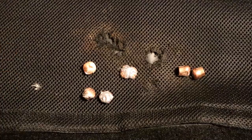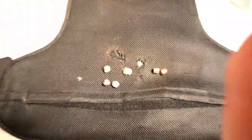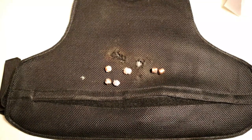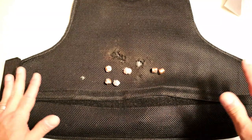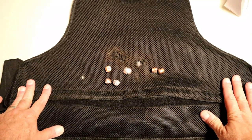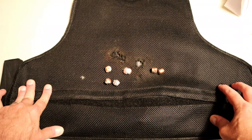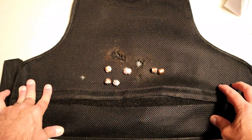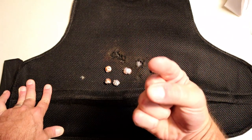The bulletproof vest made by BulletSafe definitely stopped everything from penetrating — at least 9mm, .45 ACP, and 10mm. It was a lot of fun. I wasn't sure what to expect, but it definitely got the job done. Gives me peace of mind wearing this vest. If you like videos like this, please subscribe and share — I always appreciate the thumbs up button. Thanks for watching and you guys be safe.